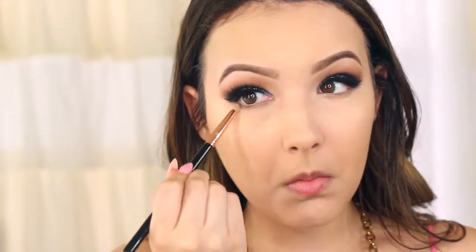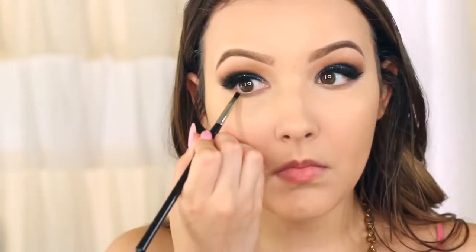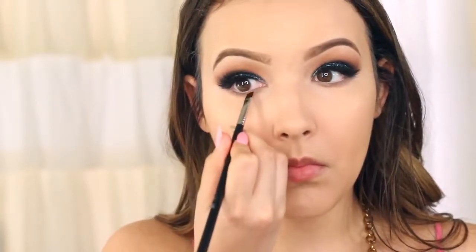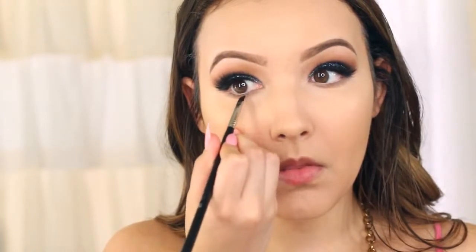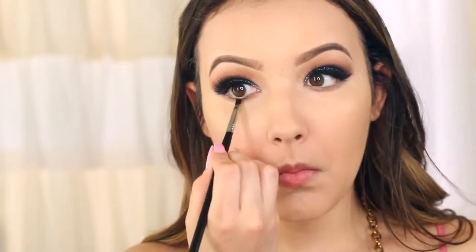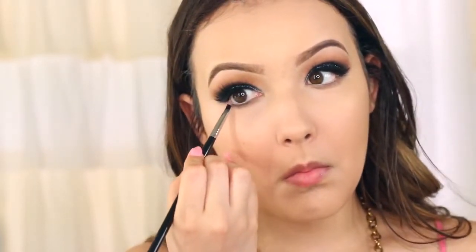For the lower lash line I'm taking the color Taupe from the Lorac Pro Palette — this is just going to add that cool-toned shadow underneath the eye and it looks beautiful with the blue. I'm going to go back to that Inglot Gel Liner and just stamp along where the lower lash line is; it makes your lower lashes look a little bit more defined and prominent, and it really makes the eyes pop especially with the nude in the waterline. I'll take that pencil brush and blend it out, and don't forget to add mascara to your lower lashes.